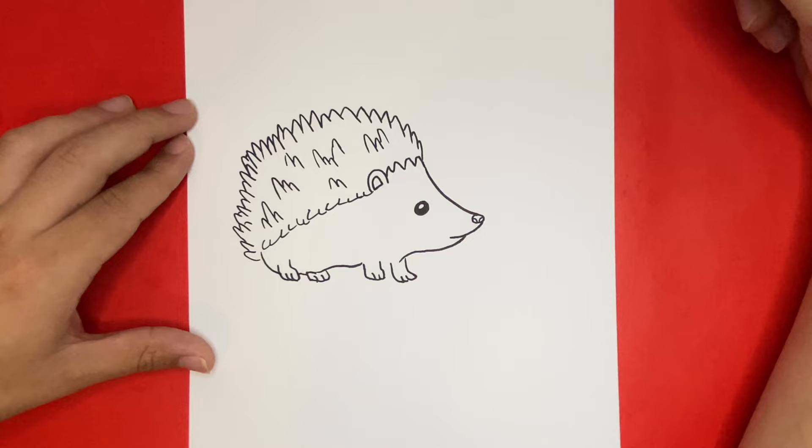For a little bit of finishing detail, I'm going to add in small curved lines on the face and mid portion of the lower body.